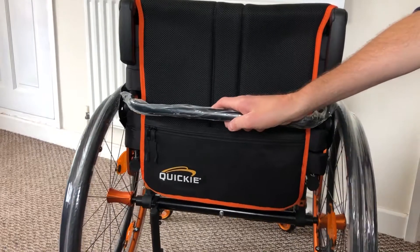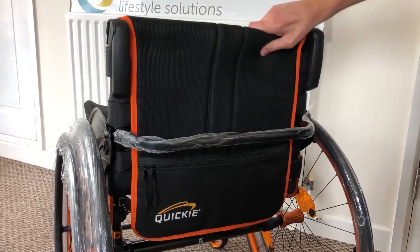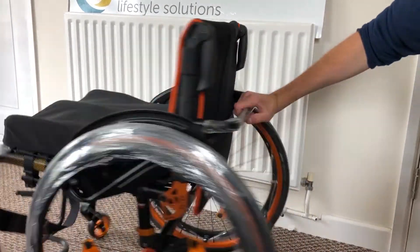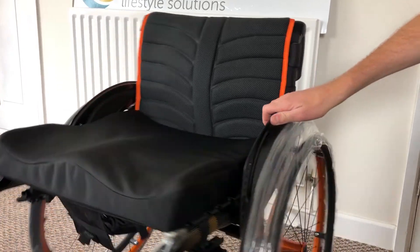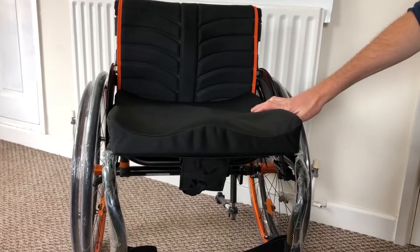The backrest itself is Exo Pro — it's got a spongy, breathable material that's very comfortable when you're sitting in the chair. The binding is orange which matches completely with the chair along with the caster wheels.